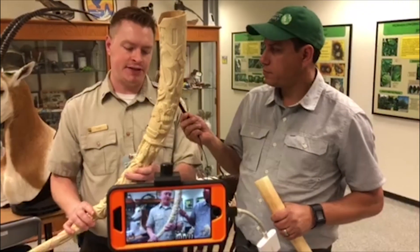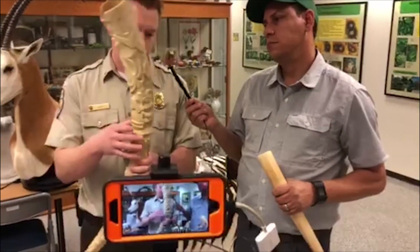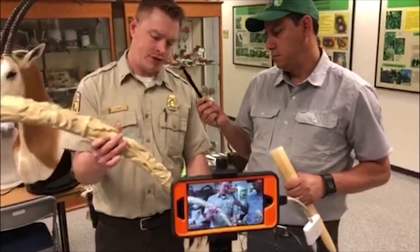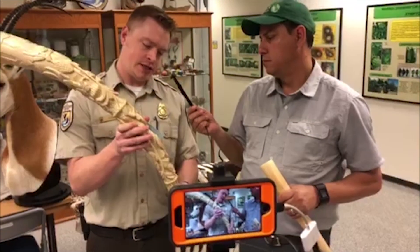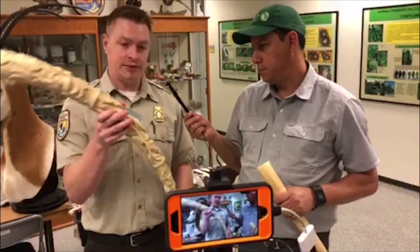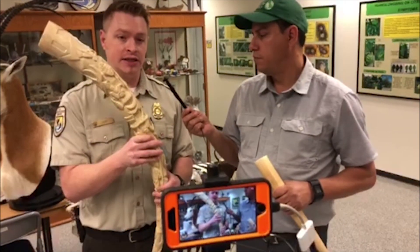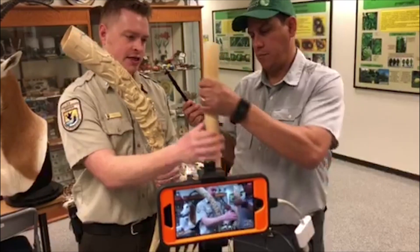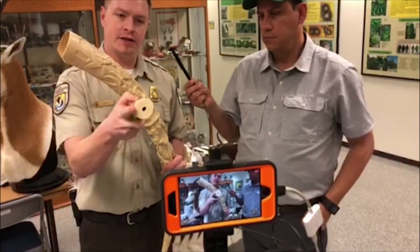This is an elephant tusk — it's been carved into different designs. Elephant tusks are highly regulated and are basically illegal to bring in.